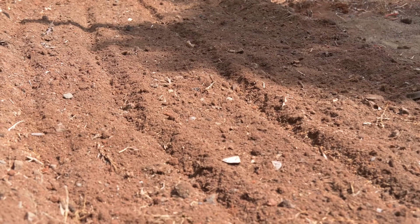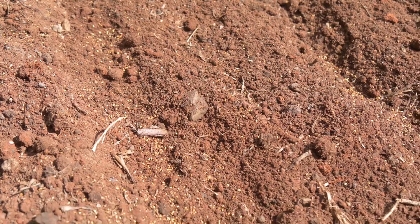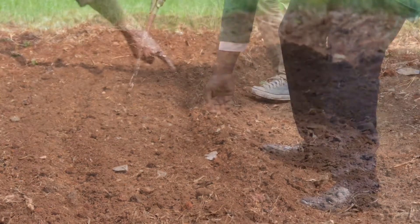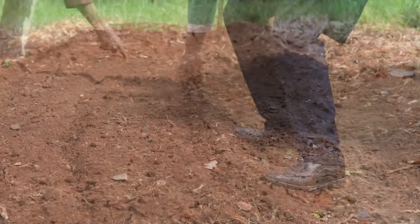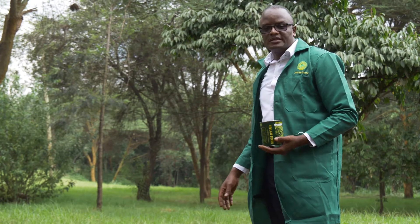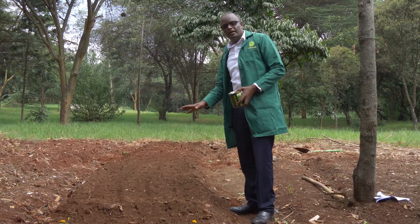Make furrows 30 centimeters wide, then hold the seed in your hand and drill it continuously along the furrow, spacing furrows 30 centimeters apart. Spread the seed evenly — not too concentrated. Gently cover the seed; the furrow should be just about one inch deep. Do this during the wet season or irrigate the field immediately. Within seven to fourteen days you'll see Desmodium sprouting. Keep on top of weeds until the crop covers the ground.